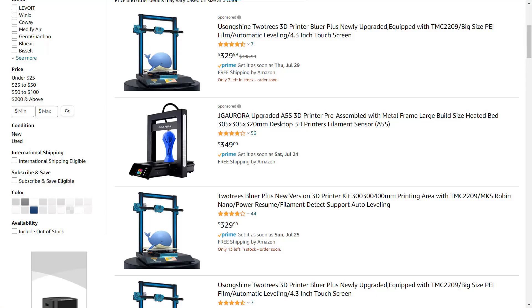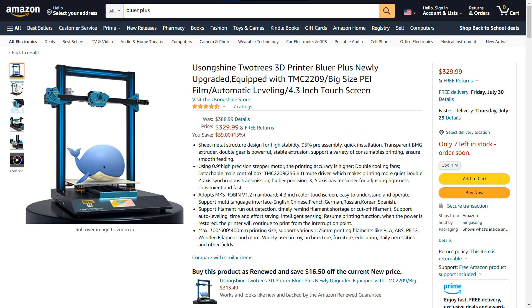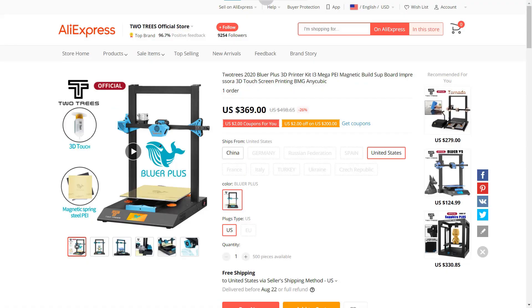The price for this printer on Amazon and AliExpress is around $350. I'm going to point out the features that you normally can't find with a large-scale budget 3D printer in this price range and see how much they're worth.